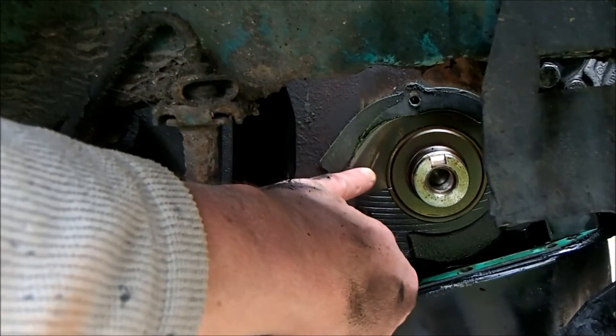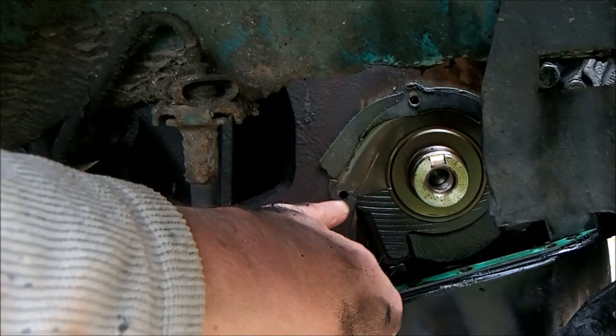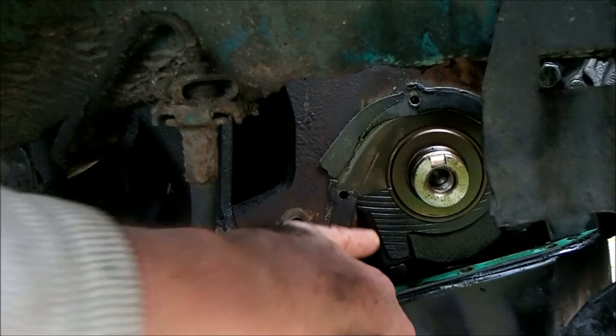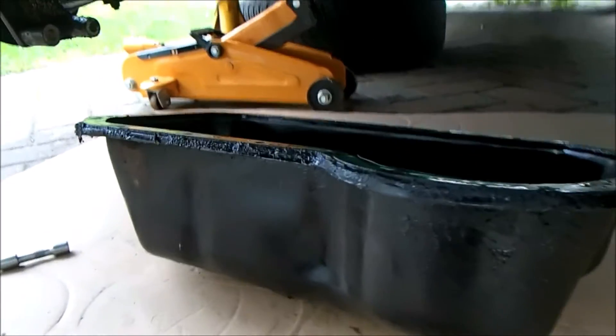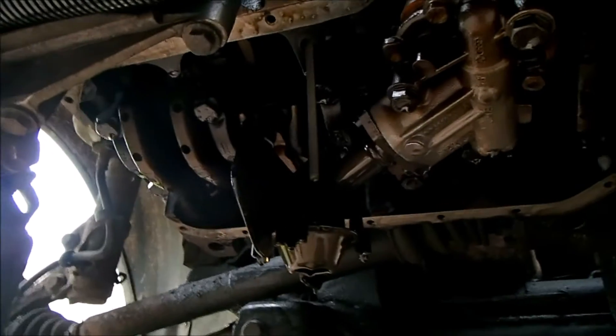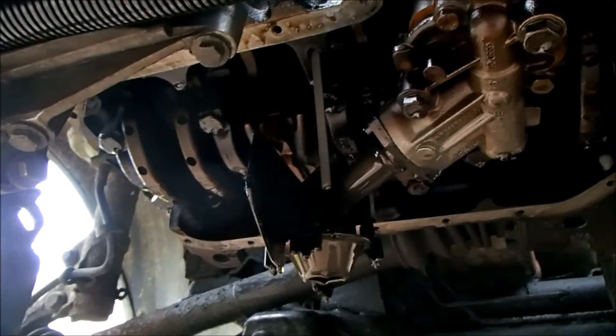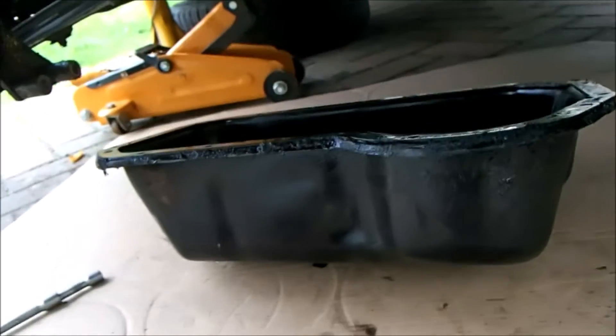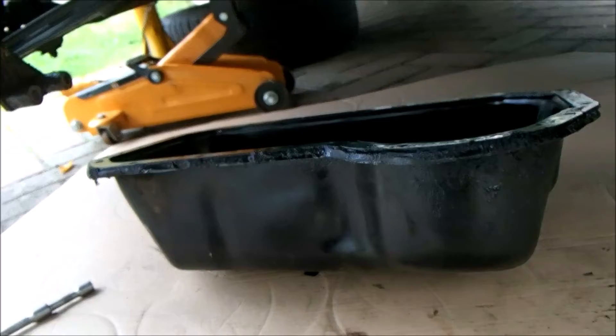You can clearly see where the gasket was blown out and torn around this bolt hole, and I think that's where the majority of the oil was spraying out. That's the sump dropped — fairly painless job. You now have access to the underside of the engine, not that we need to do anything there, but it's interesting to see nonetheless. I'm going to clean the sump out and get it ready for the new gasket.